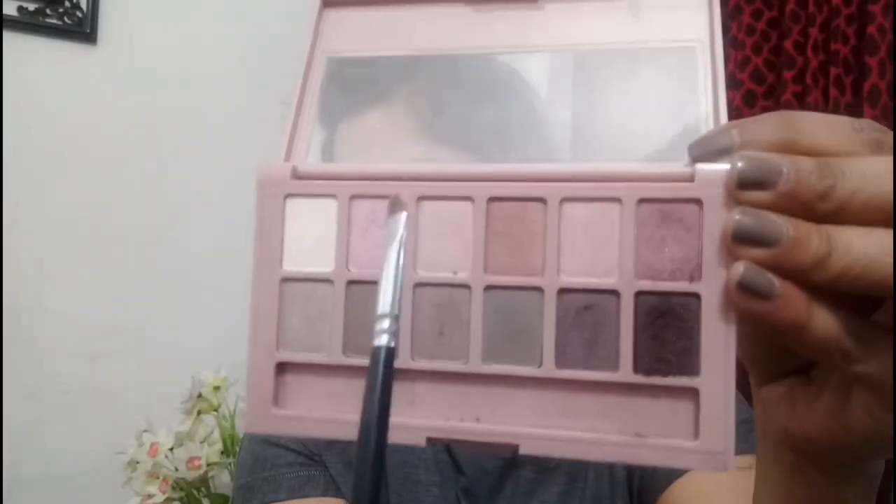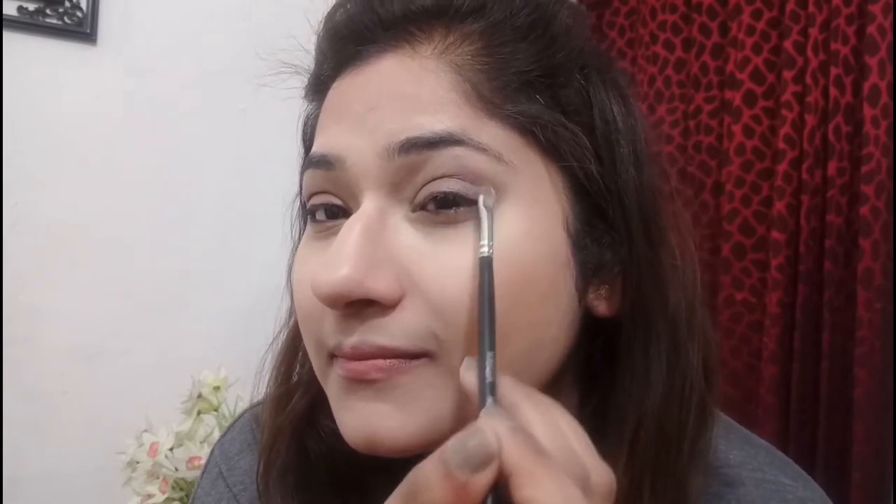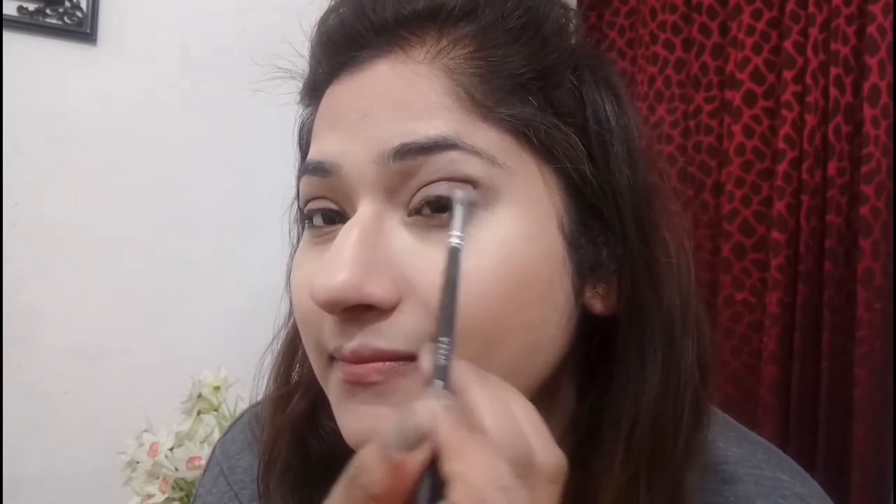Now I'll be taking this very light pinky-white color from the Maybelline Blush Nude palette and will concentrate it on the outer half of my eyelid on both eyes, and a little bit on the crease as well. This will provide a hint of pink color on the outer half of my eyelids.